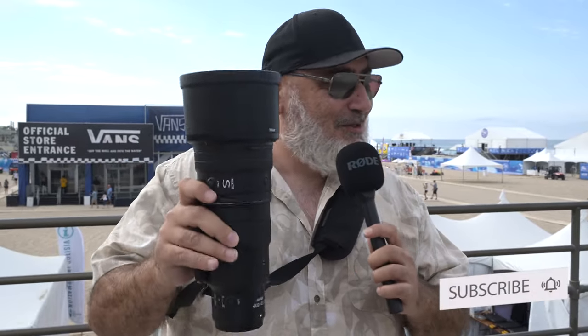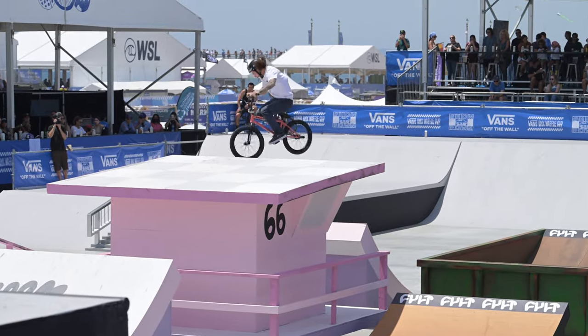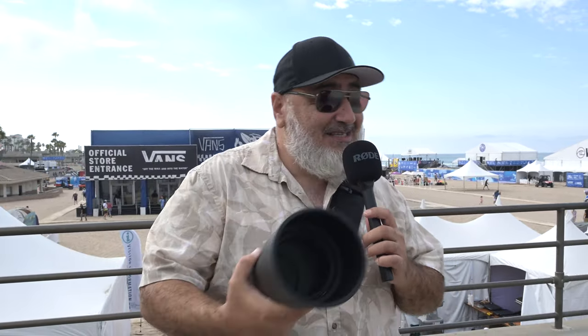I did a review on this last week, but today we have an event — surfing, skateboarding, BMX — and we got the 100-400 as well. We got some guests here. Come over here.